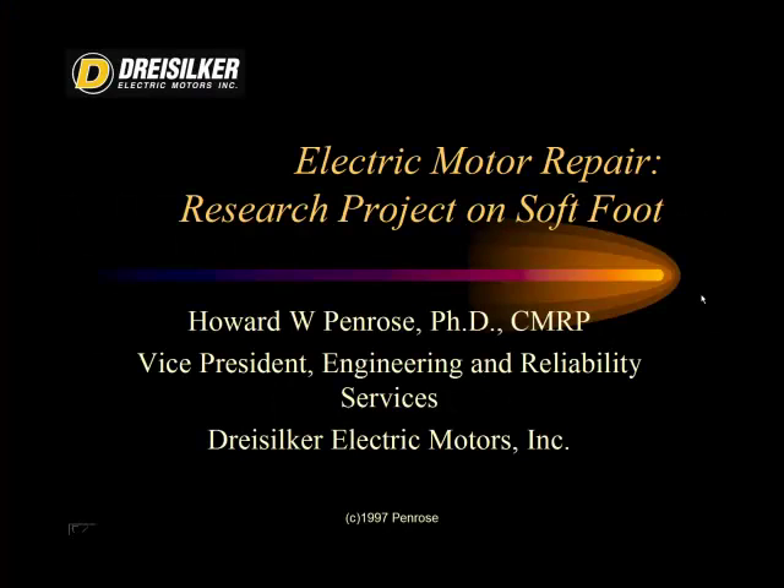Hello, my name is Dr. Howard Penrose. I'm the Vice President of Engineering and Reliability Services at Dry Silker Electric Motors. In this presentation, we're going to discuss a study that I was involved in performing in 1997 while I was the Senior Research Engineer at the Energy Resources Center of the University of Illinois at Chicago.